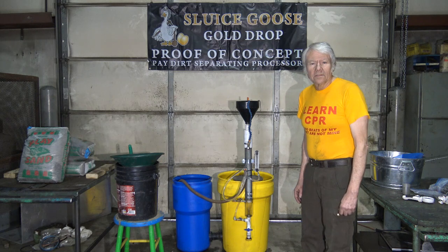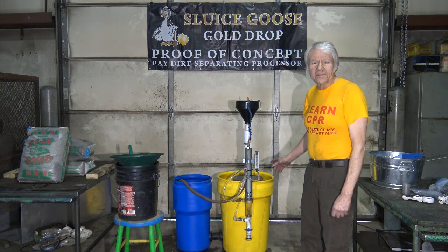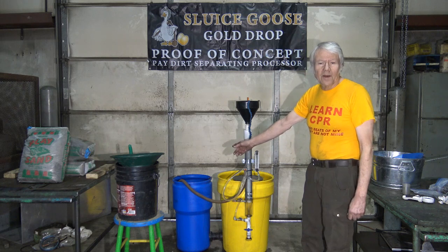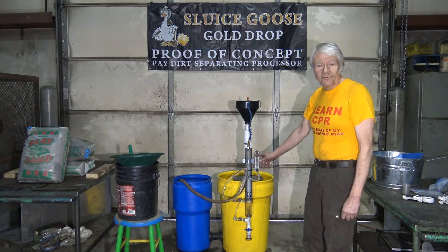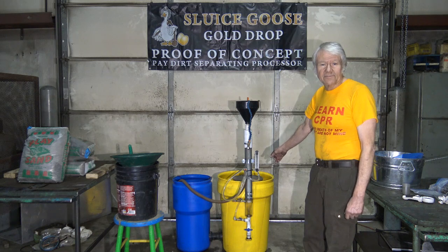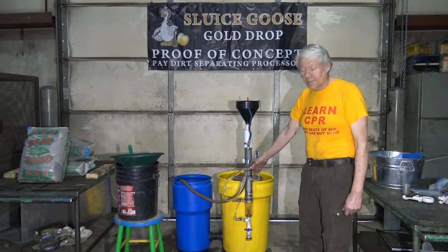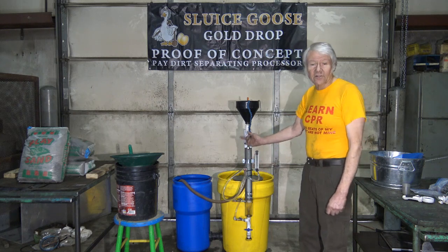This is it here. Gone is the tripod that used to support the Goldrop — it is now mounted to this yellow barrel, which is the tailings barrel. Water is pumped from the blue barrel, which is the pump barrel, into the Goldrop, through the Goldrop, processing the dirt and getting the gold out. The tailings rise up and empty into the tailings bucket in the yellow barrel. The water then transfers over to the blue pump barrel by the crossover tube at the base, between the two barrels. Then the cycle starts over again.